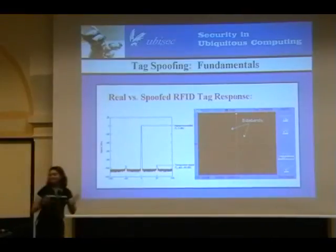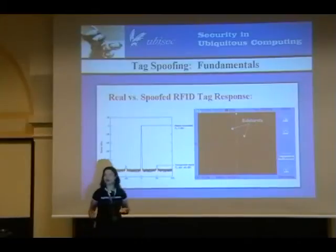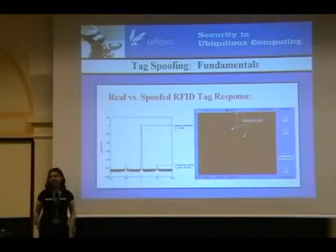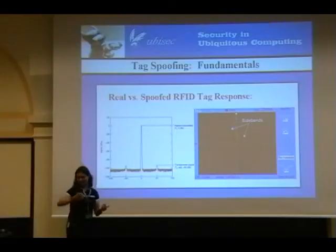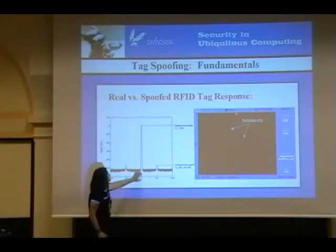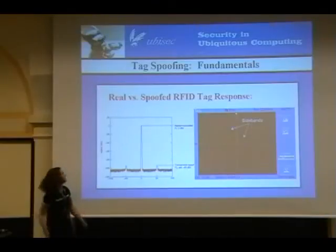You've seen our beautiful hardware. What does it actually do? Tag spoofing. There's another video on our website that shows tag spoofing — rfidguardian.org if you want to see it. I'll give a really quick overview on how to fake RFID tags. This is the canonical photo of what an RFID tag signal looks like.